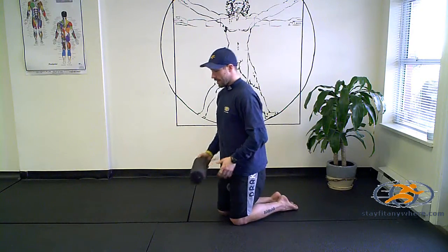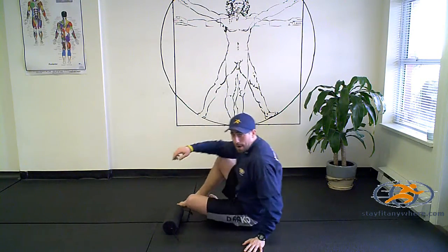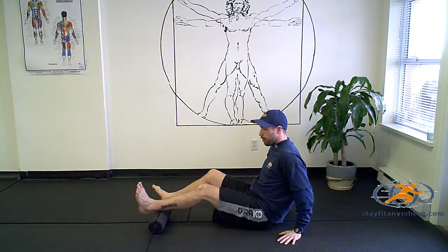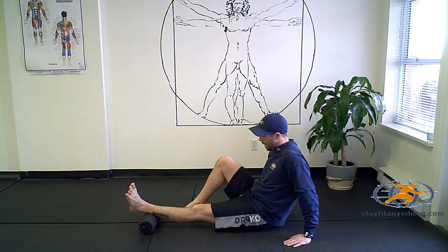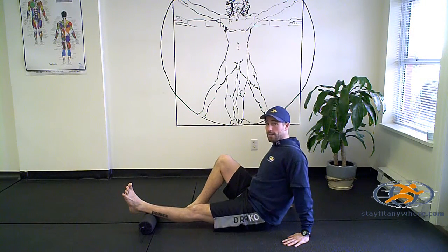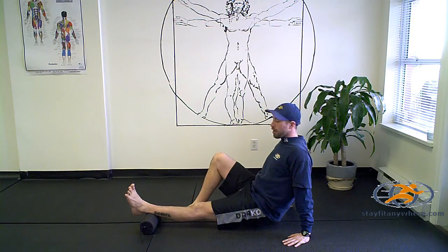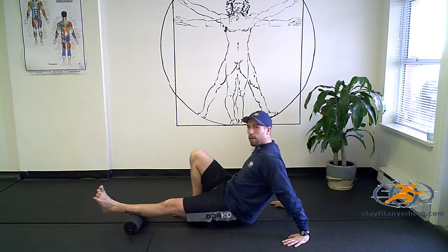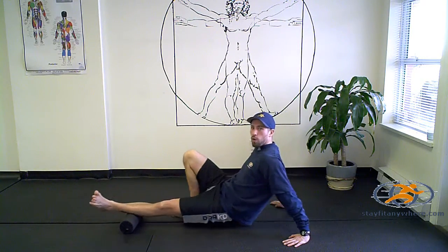So basically what you want to get done is put it down on the floor. Take a seat on your bum and place your achilles just on top of the roller. Take your other foot, place it on the ground, bend your knee. Take your hands, tuck your shoulders back, lift your bum just slightly up off the ground. And you're going to start rolling up and down, at the same time moving your foot left and right just to get different spots on the roller.